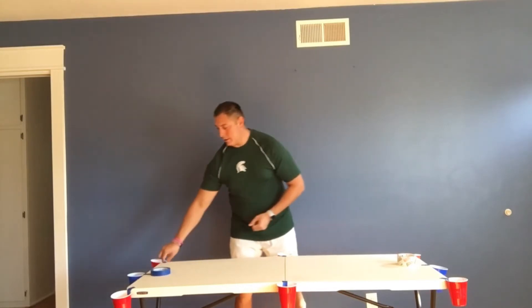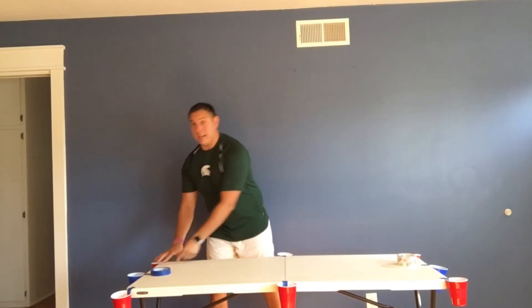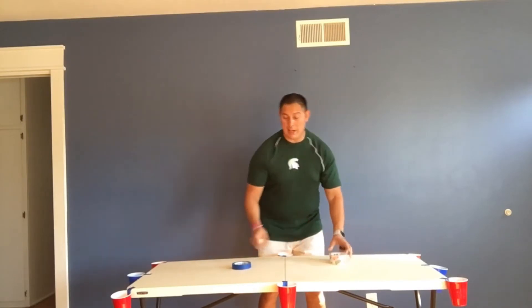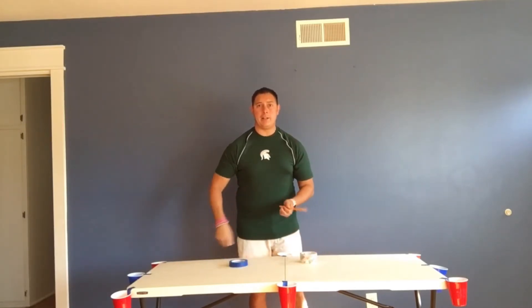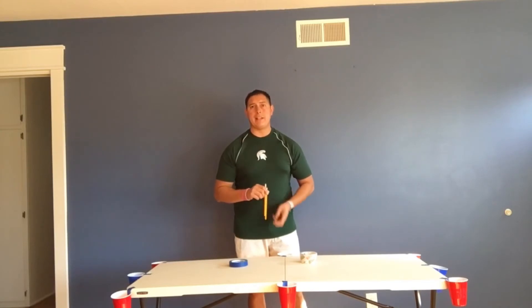For this activity you're going to need six to eight cups with some tape, a table, a ping pong ball or a bouncy ball — anything accessible to you. You can use two unsharpened pencils, or I like to use some rolls of tape, and that's going to be like your little pool stick. We're going to demonstrate this activity in just a moment.